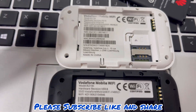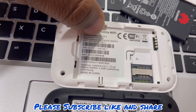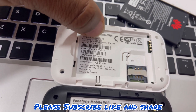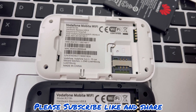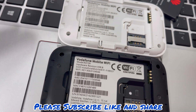If you look closely on this white one, you have a password — this password is for logging into the IP address of the device. Whereas on this black one you don't have a password, you have only the Wi-Fi key. If you don't have a password written at the back, your default password will be admin.